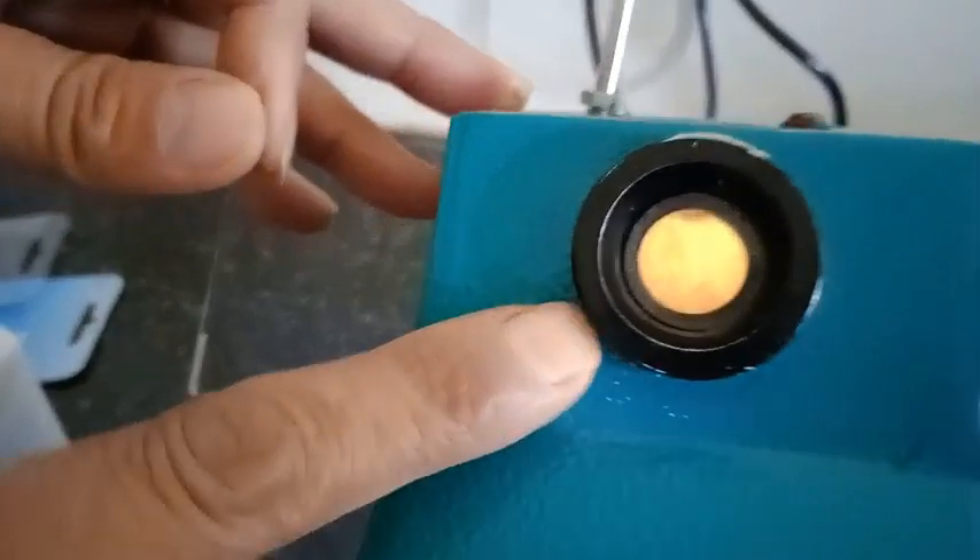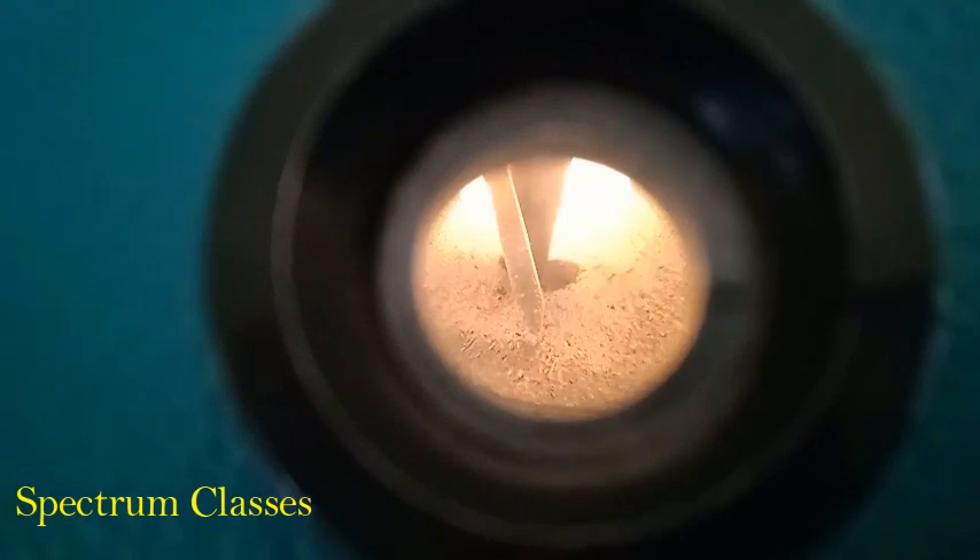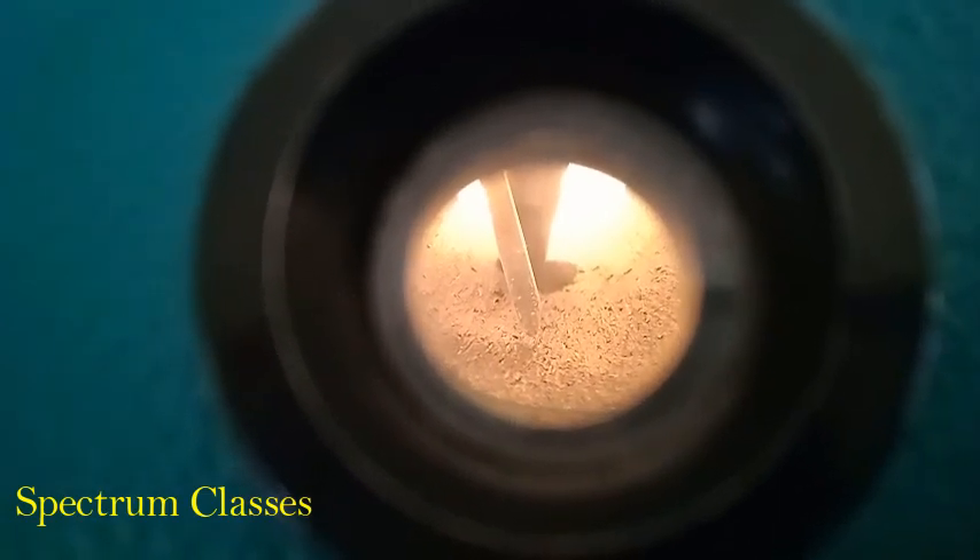I switch it on again. Now you can see it from this eyepiece. I am just going to put it over there. You just look inside this eyepiece. Here is the capillary and in this manner you can determine the melting point.